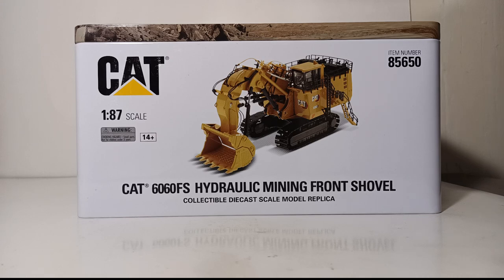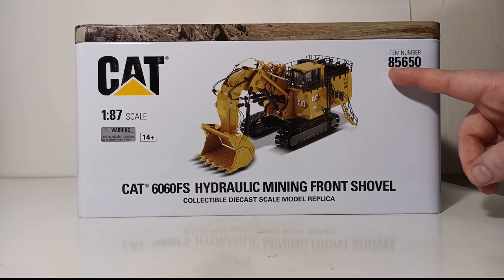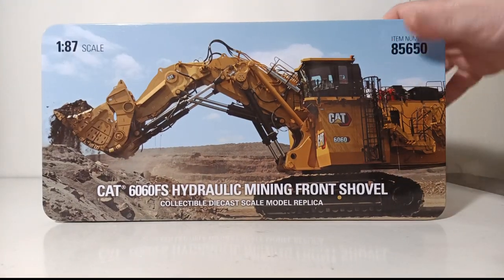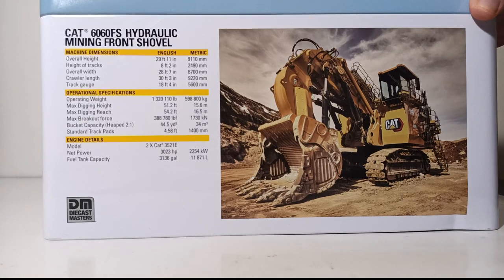Beginning the model review with the packaging — because these are Highline Series models they come in the familiar and collectible metal tin, as you can see and hear clearly. There is a picture of the machine on the side of the box; the item number in this case is 85650. If you prefer the backhoe configuration, that item number would be 85651. The top of the tin has a picture of the front shovel at work, and the back has a picture of it parked as well as machine dimensions, operational specifications, and engine detail.